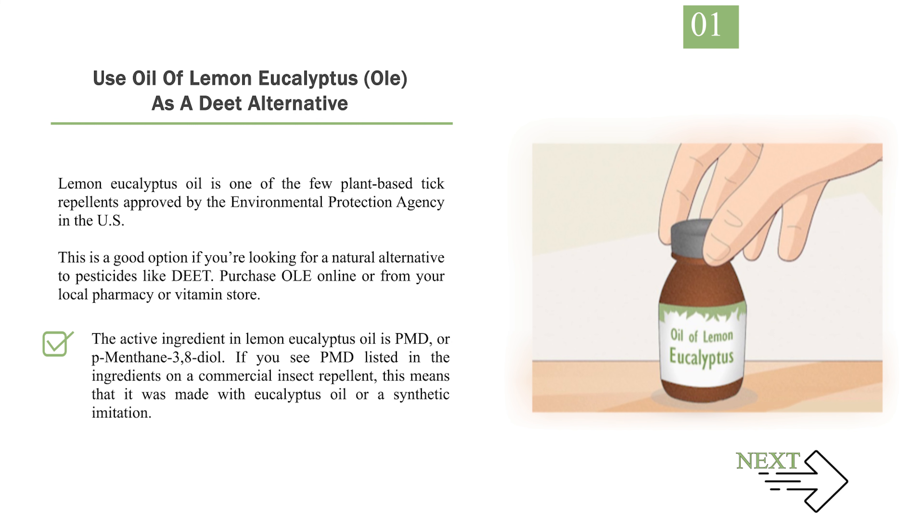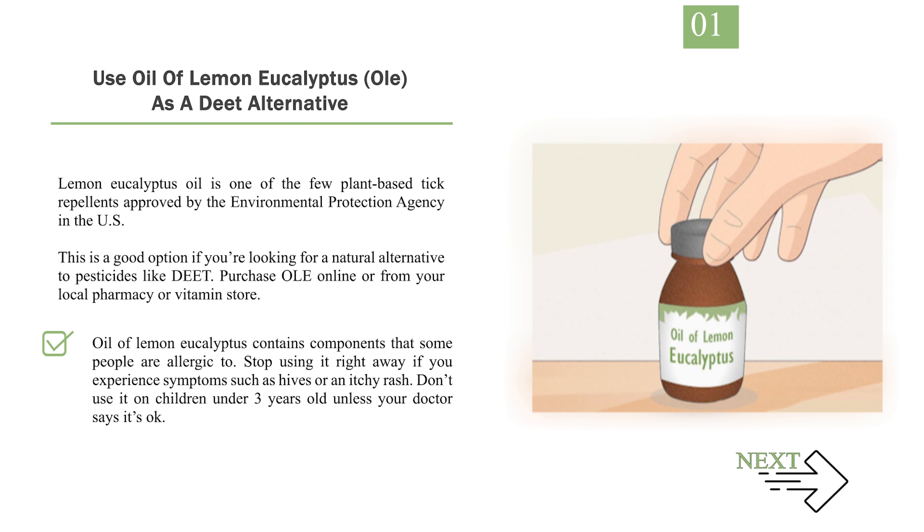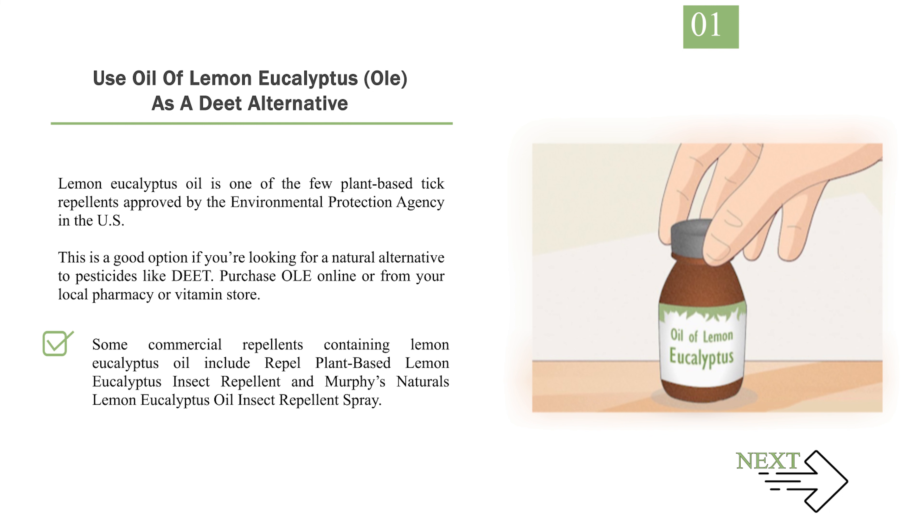The active ingredient in lemon eucalyptus oil is PMD, or p-menthane-3,8-diol. If you see PMD listed in the ingredients on a commercial insect repellent, this means that it was made with eucalyptus oil or a synthetic imitation. Oil of lemon eucalyptus contains components that some people are allergic to. Stop using it right away if you experience symptoms such as hives or an itchy rash. Don't use it on children under 3 years old unless your doctor says it's okay. Some commercial repellents containing lemon eucalyptus oil include Repel Plant-Based Lemon Eucalyptus Insect Repellent and Murphy's Naturals Lemon Eucalyptus Oil Insect Repellent Spray.